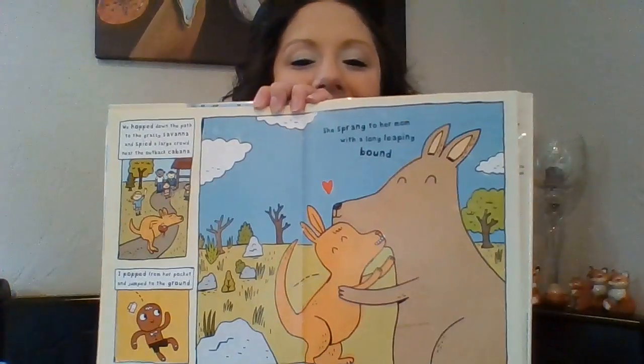We hopped down the path to a grassy savanna and spied a large crowd near the outback cabana. I popped from her pocket and jumped to the ground. She sprang to her mom with a long leaping bound. How exciting. I'm so happy. The gingerbread man helped the little Joey find his mama. But what about the gingerbread? Do you think he found his classmates? My classmates all pointed and let out a cheer. We followed the riddles and we found you all here. You are such a smart cookie. You helped save the day. Our Joey got lost and you showed her the way.